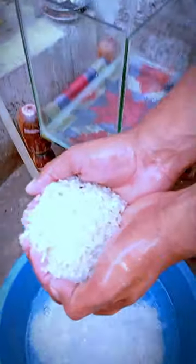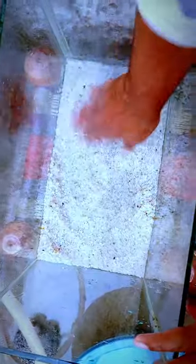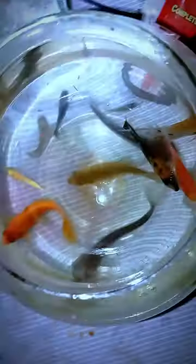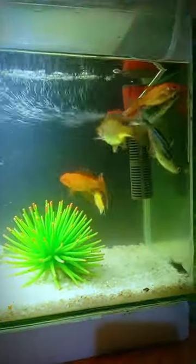After that, we will add small stones. Then we will add water. This is our fishes and this is our tank. Ready!